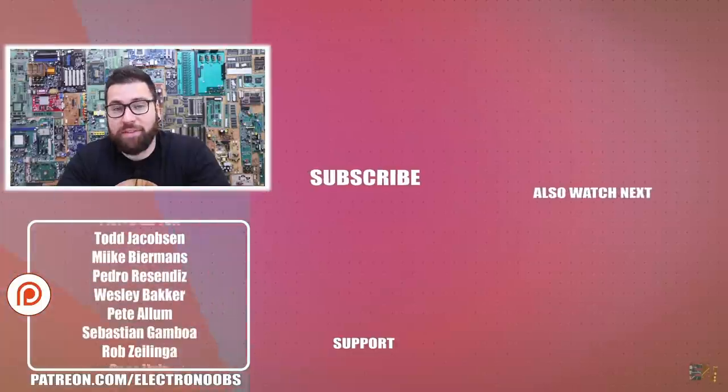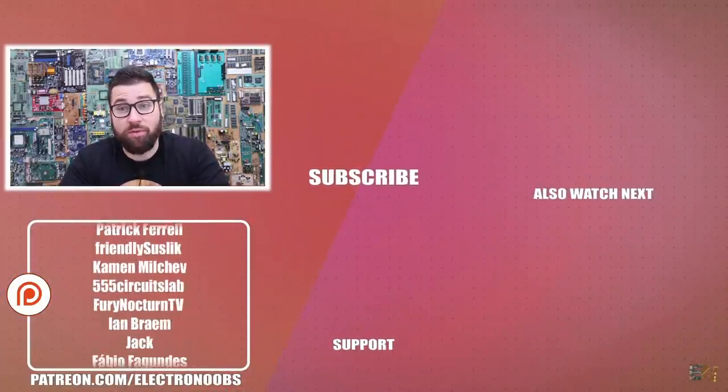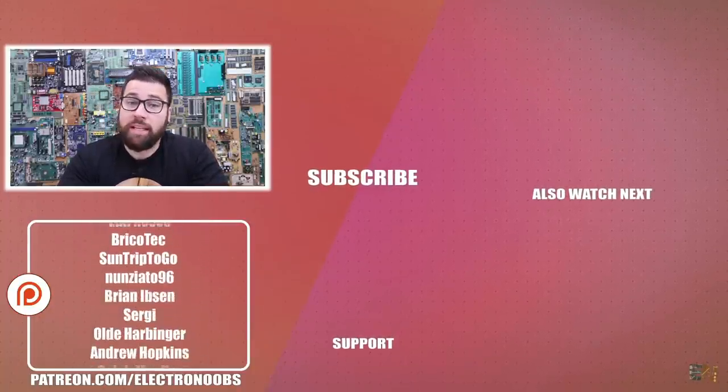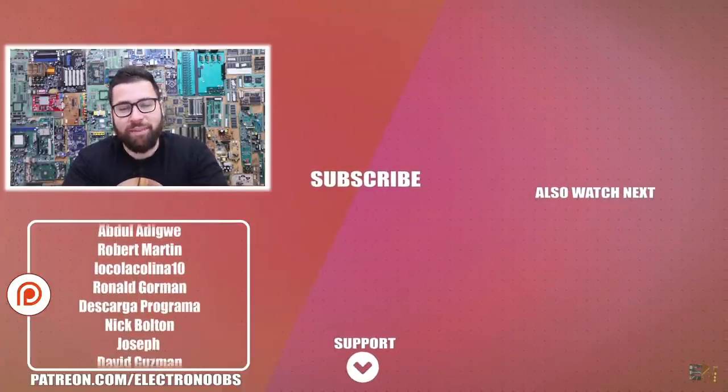We are at the end of this video. Some of you are supporting me on Patreon and thank you very much for that — thanks to you I'm able to buy all these components and modules for my tutorials. If you would like to support me as well, you have the links for my Patreon, my website, and my shop below in the description. Thank you for everything.